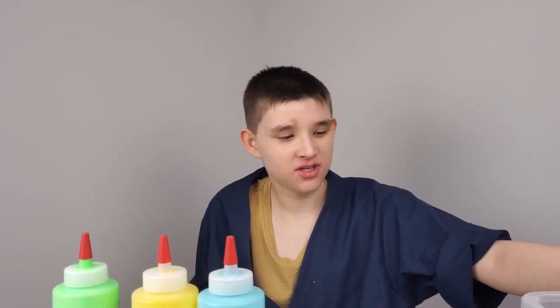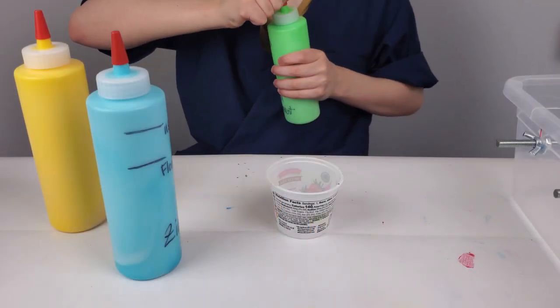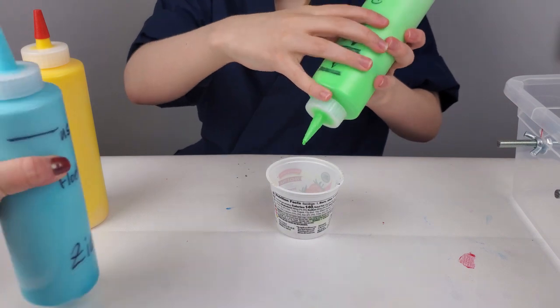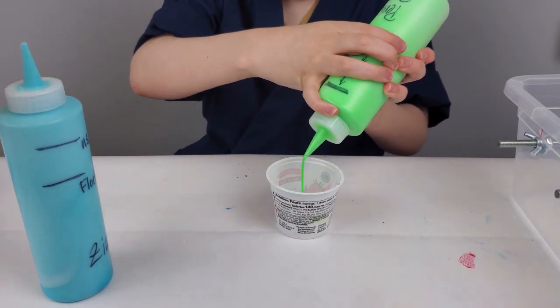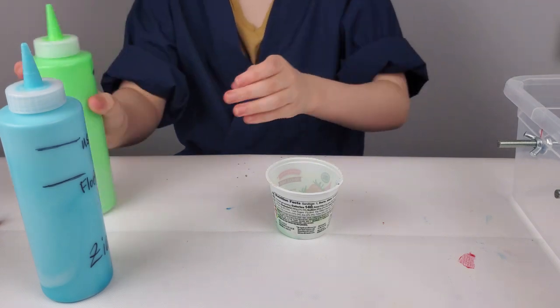Today we are going to do two different vases with happy happy colors, and these are some of the colors that I've got. I'm going to do a dirty pour and I'm layering each color a little bit.